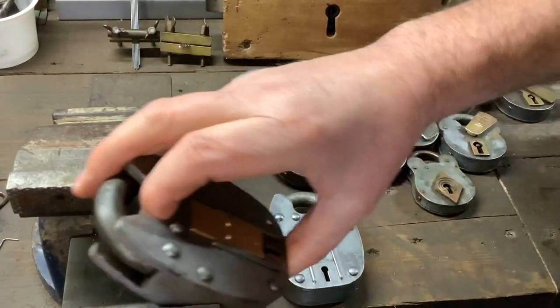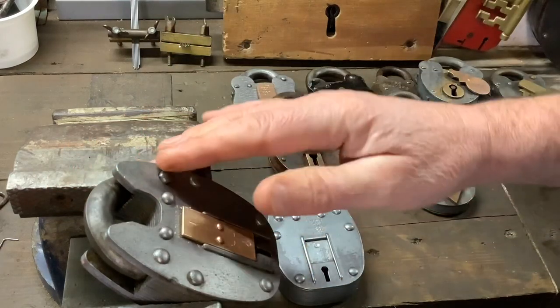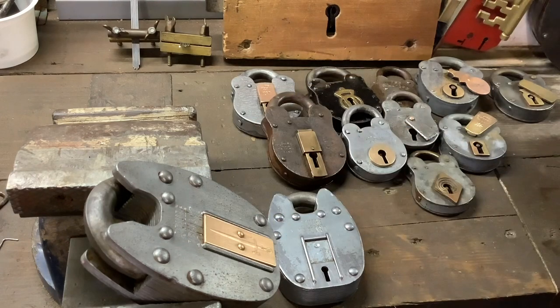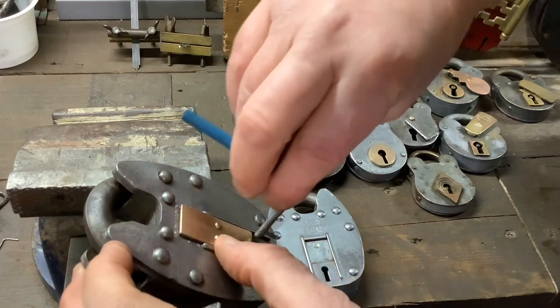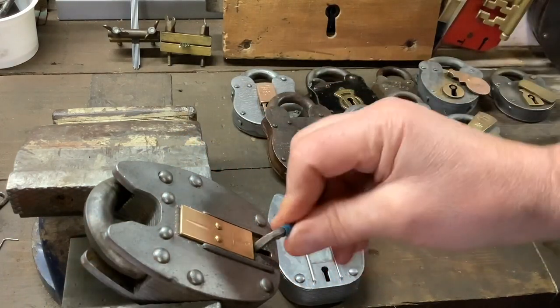We'll start with this one. I've got no keys for them. Now this is the one I'm going to be sending out to someone. If you want this, you need to be a subscriber, you need to have commented on at least one of my previous videos, and you need to live in the UK.